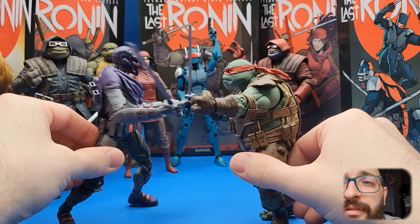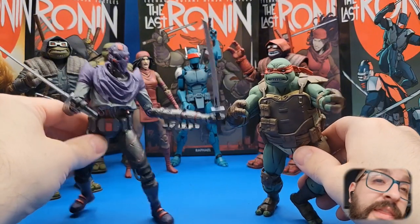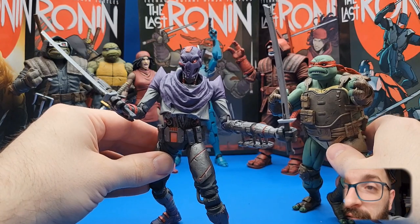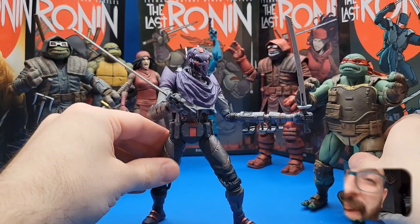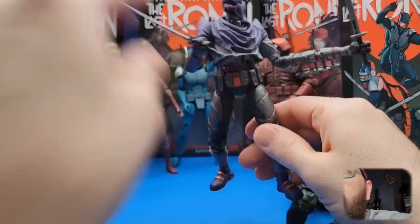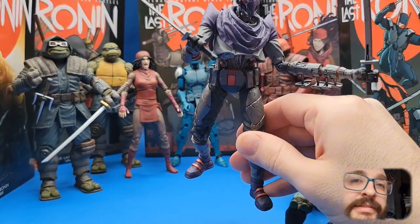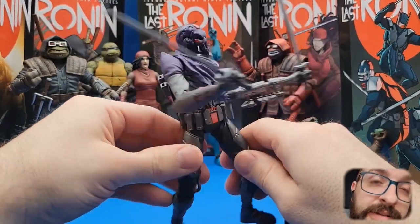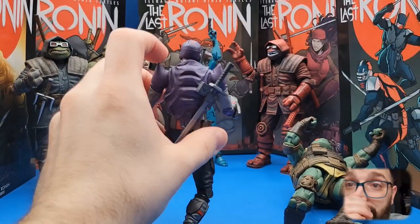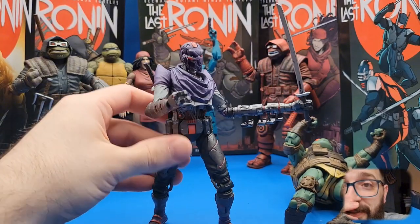My Karai's elbow snapped and I'm disappointed, but figures like this just take it all home and show me why I absolutely love the Last Ronin line — one of the best lines and figures. I cannot wait for Leo and Splinter; they're gonna be so incredible. Highly recommend this — it's a 10 out of 10. I'm so happy I went through army building so I can have a bunch of these. I might buy more. Even the katana sheath is just so neat, so freaking cool.